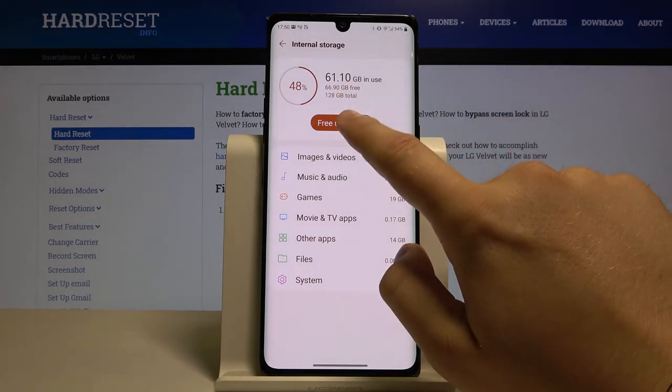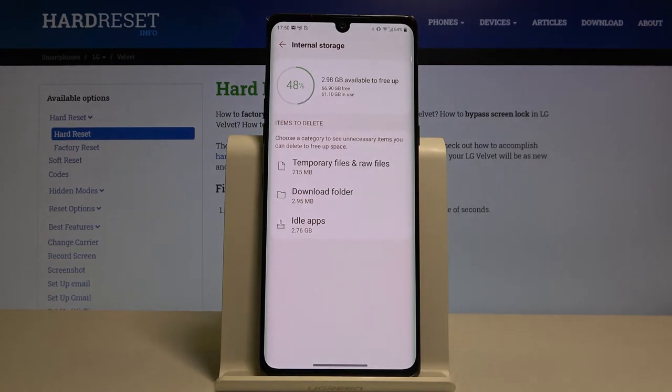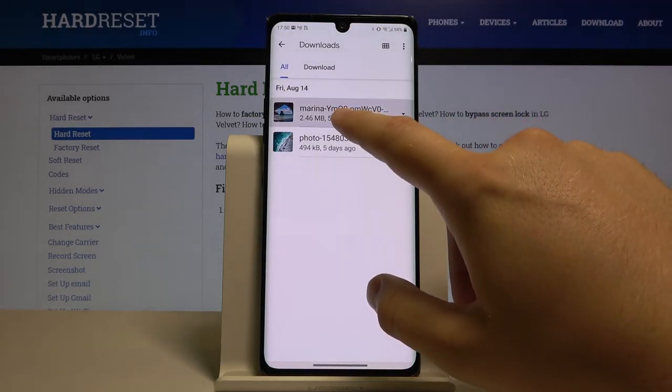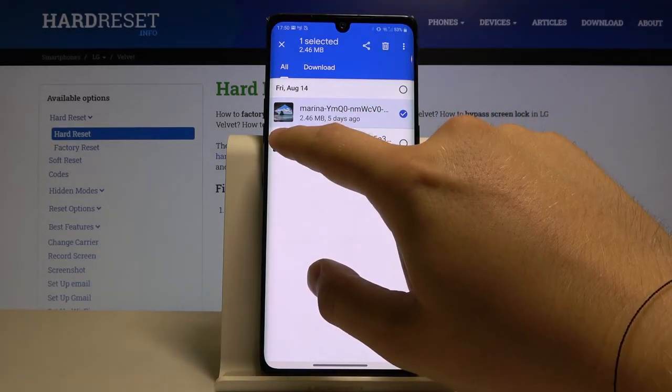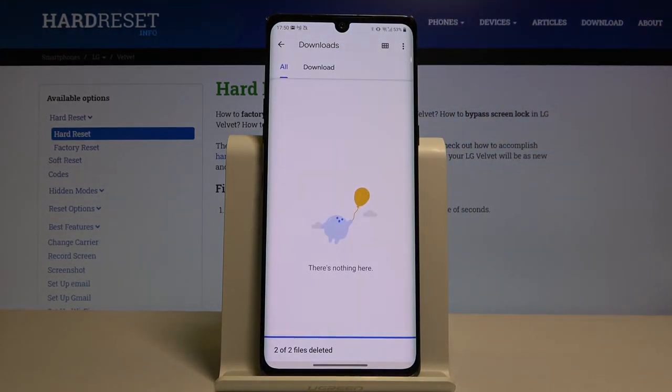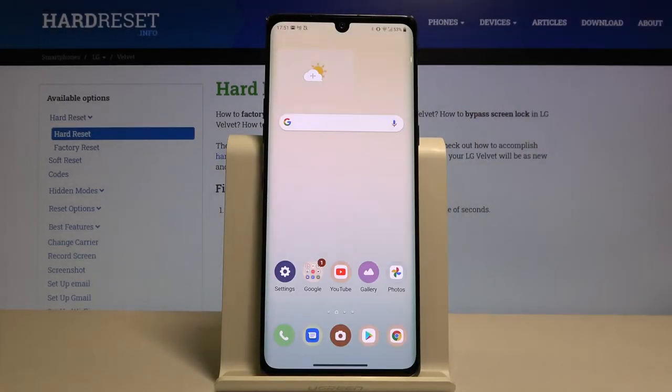Tap on 'Free Up Space.' You can enter the Downloads folder, select all items, and click delete. That's how it's done. Thank you for watching — leave a thumbs up, comments, and subscribe to our channel.